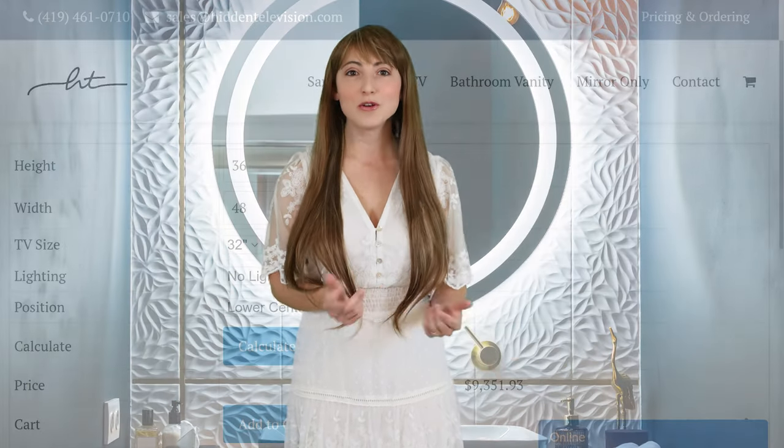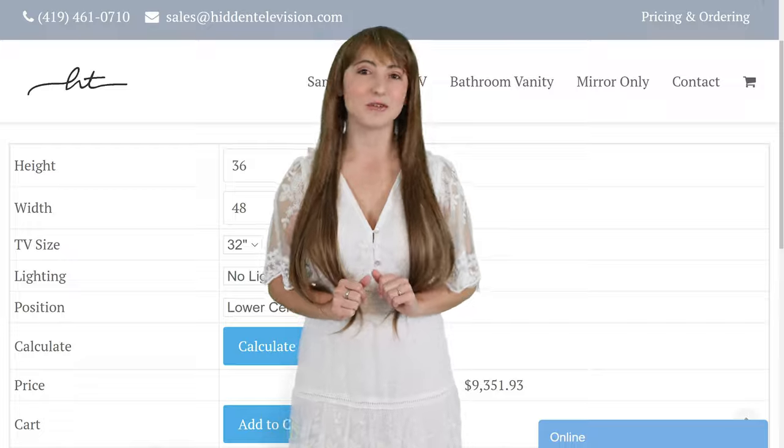I'm going to go through everything you can customize, including the position of the TV, the size of the mirror, and how you can order it for fast production and delivery.